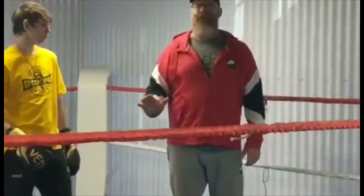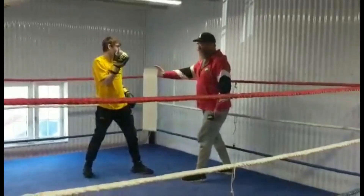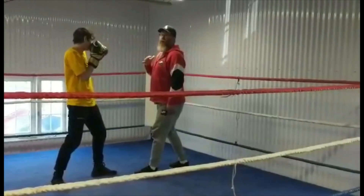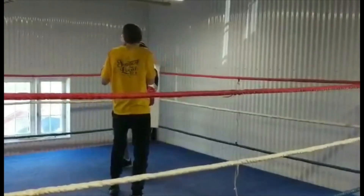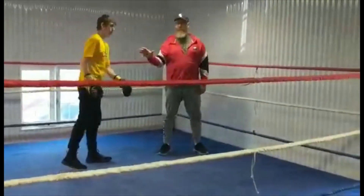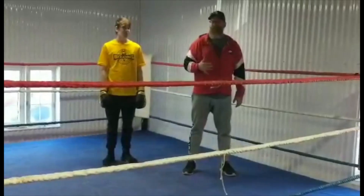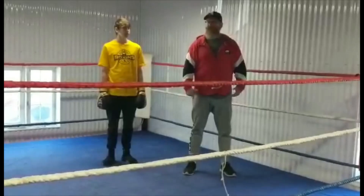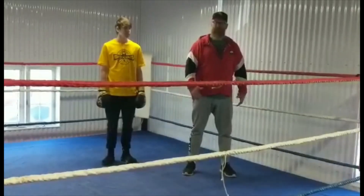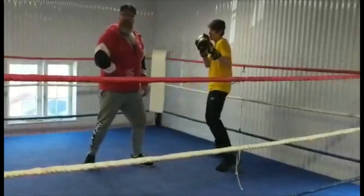Andrew's a defensive fighter, so he likes to fight off his back foot. He'll get in the pocket, throw his offense, and jump out. In order for him to maintain his distance, if I move forward, he's going to move back. What a lot of beginners will do is follow him. If you do that against a defensive boxer who has good range management, you are going to catch a lot of jabs — 30 or 40 times a round — because you're following him and not using your space. He's always going to stay at a distance, and he's choosing all of his engagements.